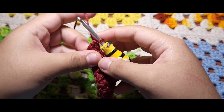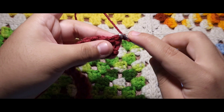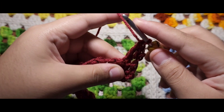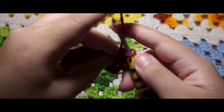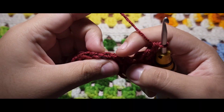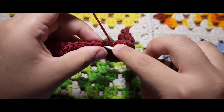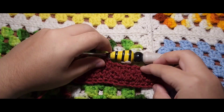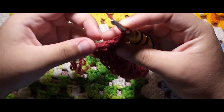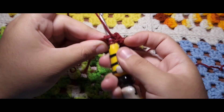I'm putting my hook inside that loop — always chain one and turn your work. Since you ended with a double crochet on the last stitch, you are always going to start with a single crochet. Go into that loop, do a single crochet, and into the next loop do a double crochet. That's the pattern repeat. It may be a bit difficult to identify your single and double crochets, but the bigger loops are the double crochets and the smaller ones are the single crochets. Go into that last stitch — you see those two V's sticking out? That's your last stitch. Do a double crochet and you'll be done for this row.